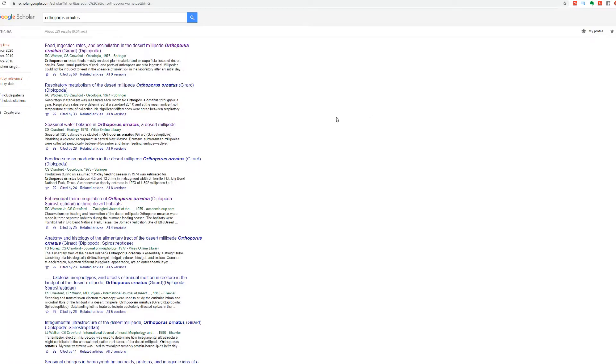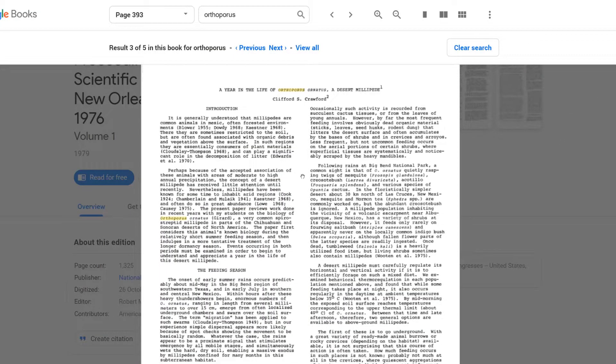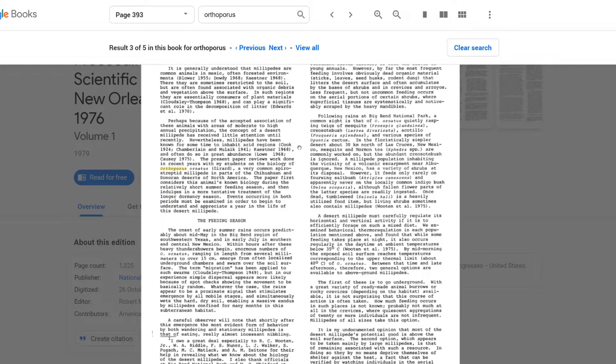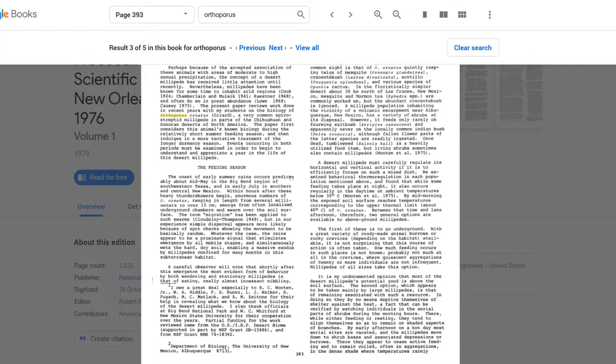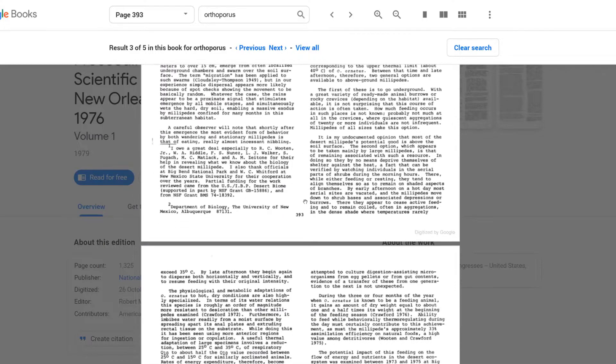A search on Google Scholar gave me lots of results from the seventies, but not much recently. I found an interesting piece called a year-long summary of their life. The basic summary is that they emerge during the monsoon season around mid-May and then feed on a number of detritus, including prickly pear cactus — a pad that I later provide them with. In late summer, around the end of the monsoon season, the millipedes return to their fossorial lifestyle after eating almost 1.5 times their body mass in food.